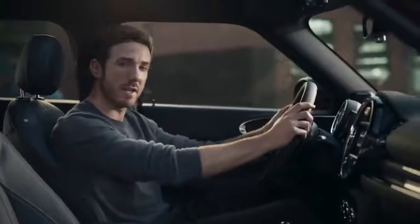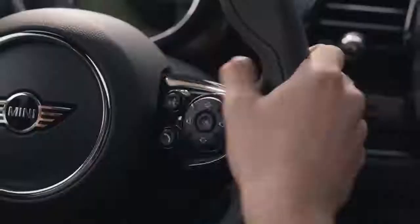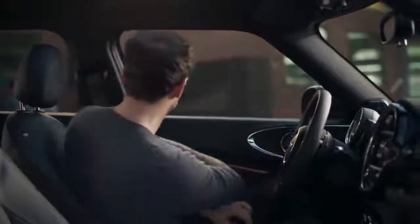Using Alexa in the car, the user asks: 'Are there any good movies showing tonight?' and Alexa responds with a list of films releasing from that date.